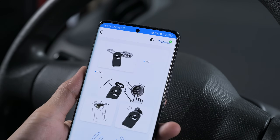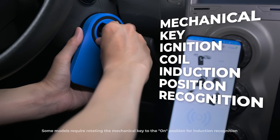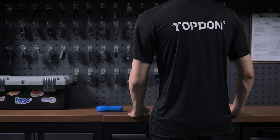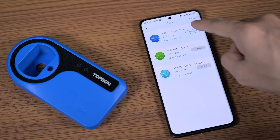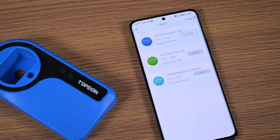Key and remote programming, door lock sensors, and ignition coil inductions are all under the T-Darts' scope. Expand your professional capabilities and your earnings potential with the T-Darts.